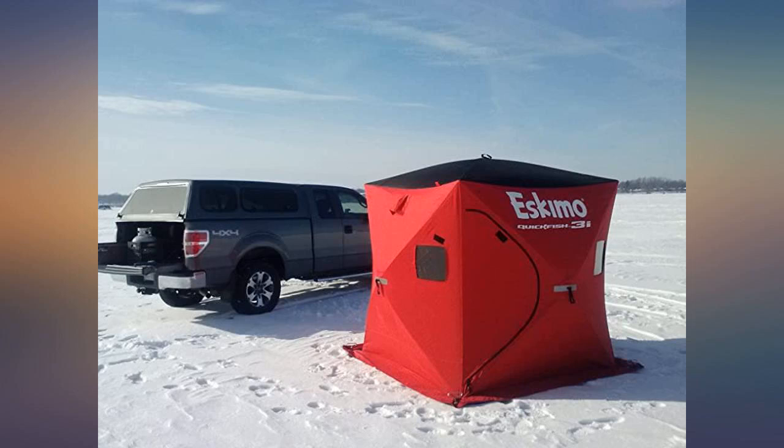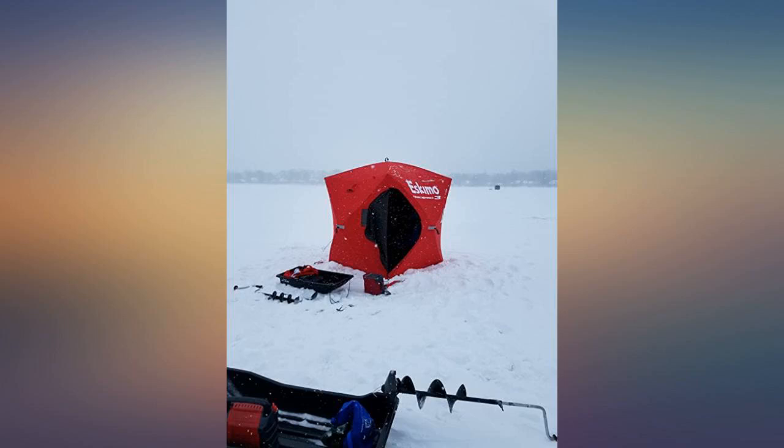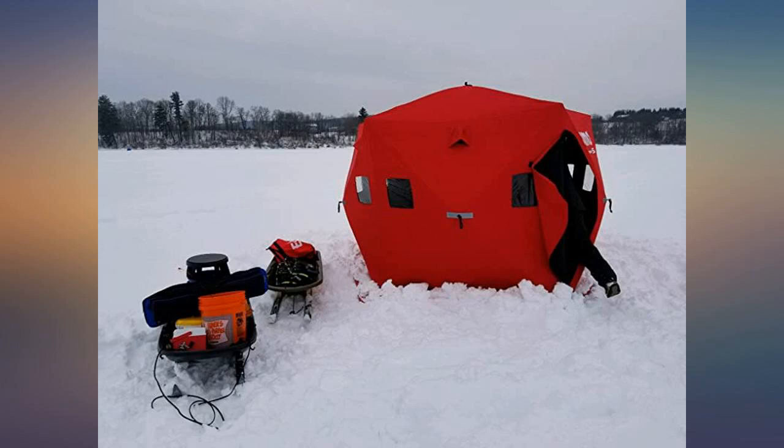Two doors with high quality YKK two-way zippers. The black roof helps absorb some of the sun's power to heat the shelter. It could fish three people, but it would be a little tight — a true two-man shelter.